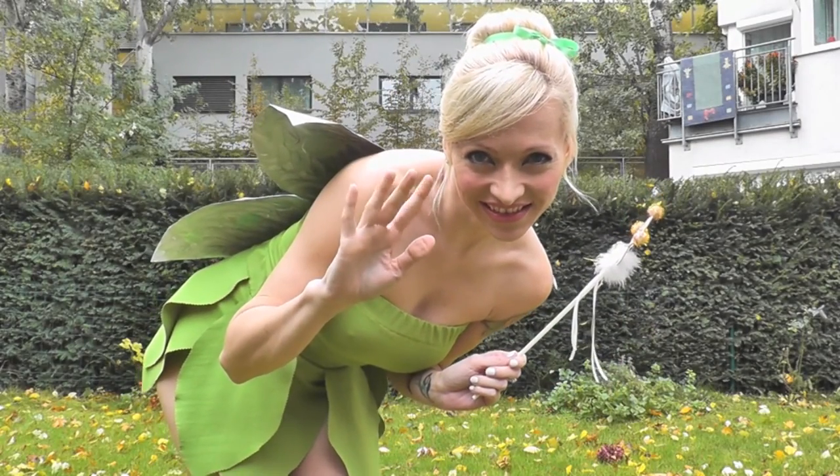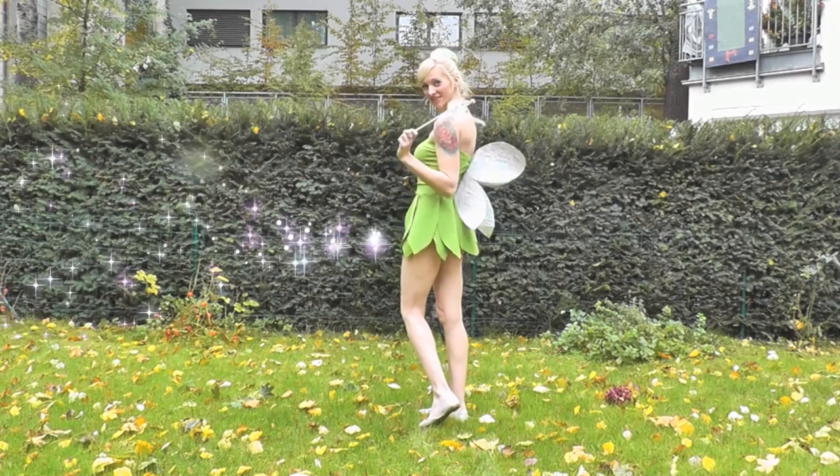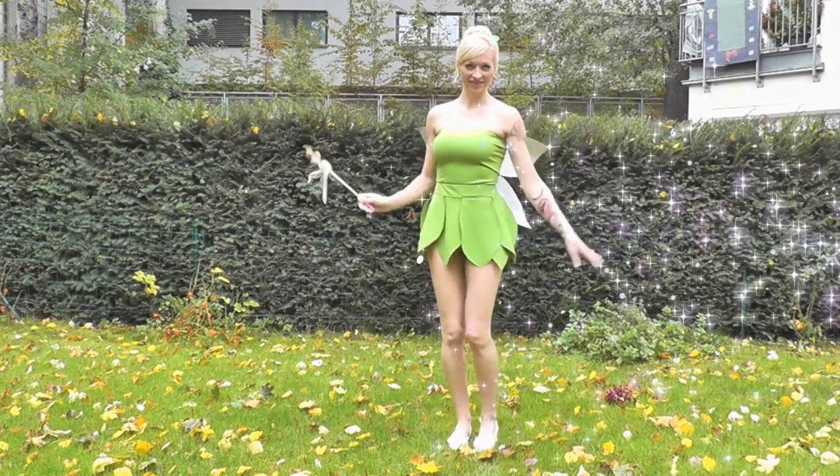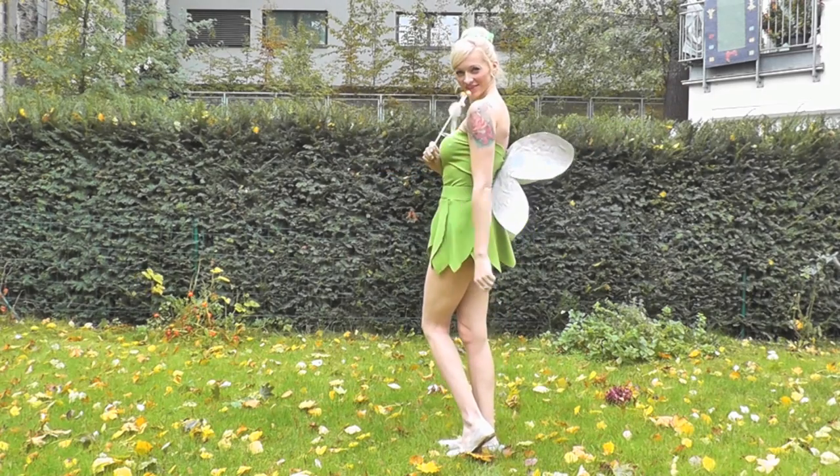Now we need a costume. I made this costume myself, and in a few days I'm going to edit the videos where I'm going to show you how I made the wings, the shirt, and the skirt.